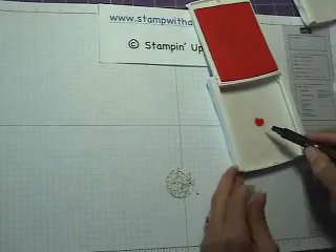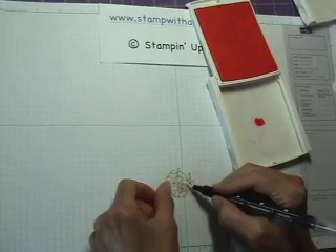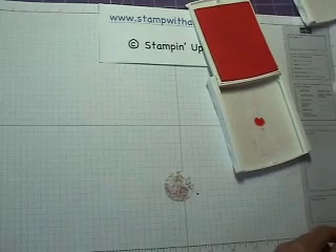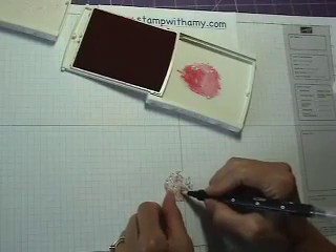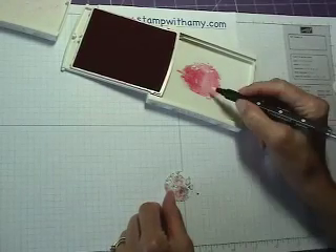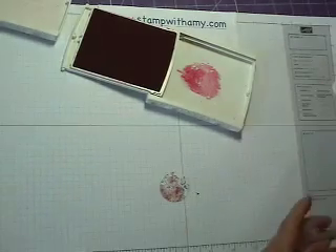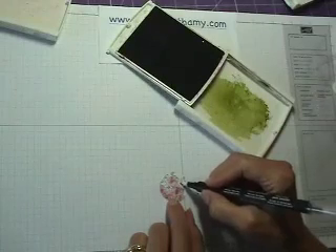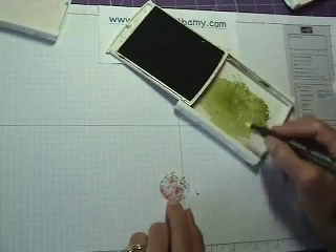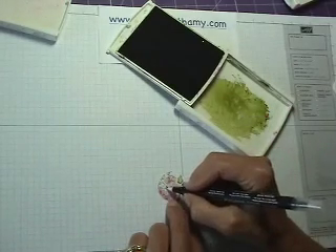Now I'm going to take a blender pen and make sure it's clean, and just color all of the pink flowers. Then I'm going to scribble on scratch paper to clean off the tip, take some rose red, and go into the middles — kind of follow the lines of the pattern to add a little depth and color to the pink pirouette flowers. Scribble to clean it, and I'm going to get my old olive. I like the blender pens because I can get lighter and darker areas of ink.